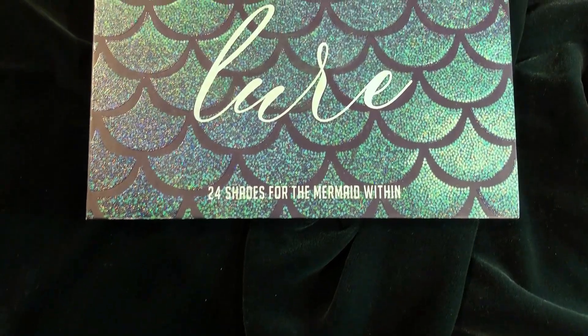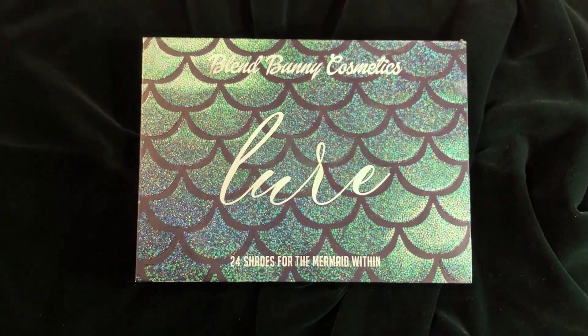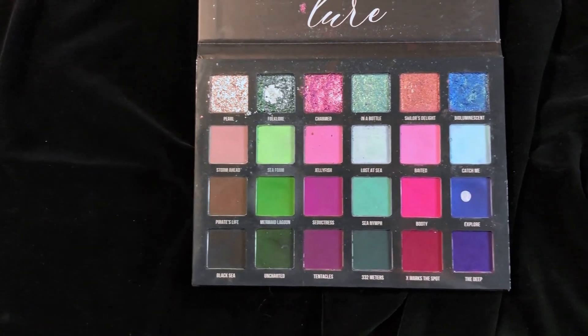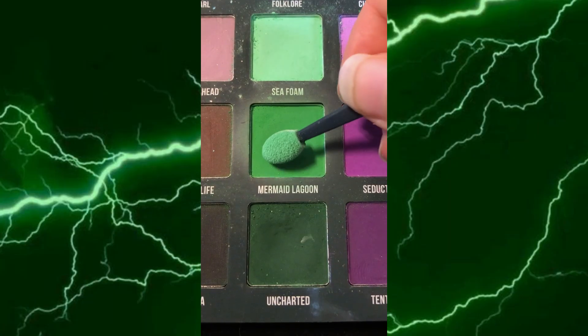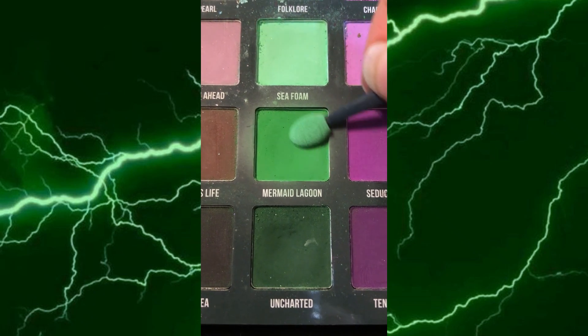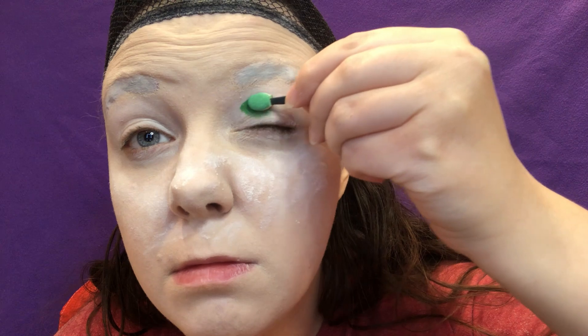Now for the eyeshadow. For today's look, I'm only using two palettes, the first one being my beloved Lure by Blend Bunny. Take the shade Mermaid Lagoon and apply it starting just outside your inner corner and stopping almost at the center of your eyelid.